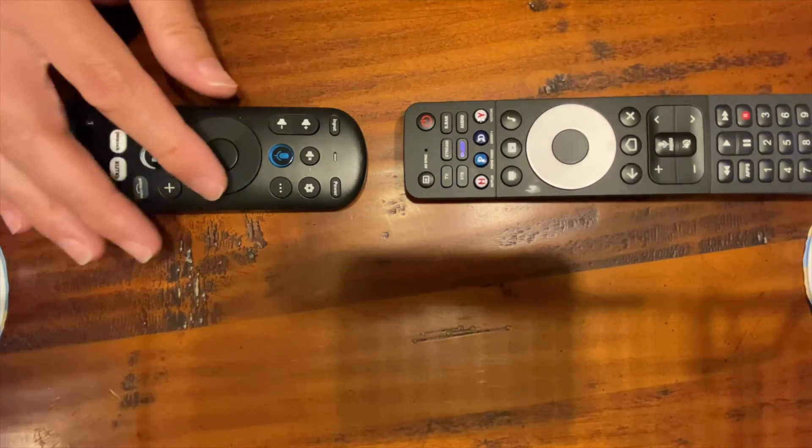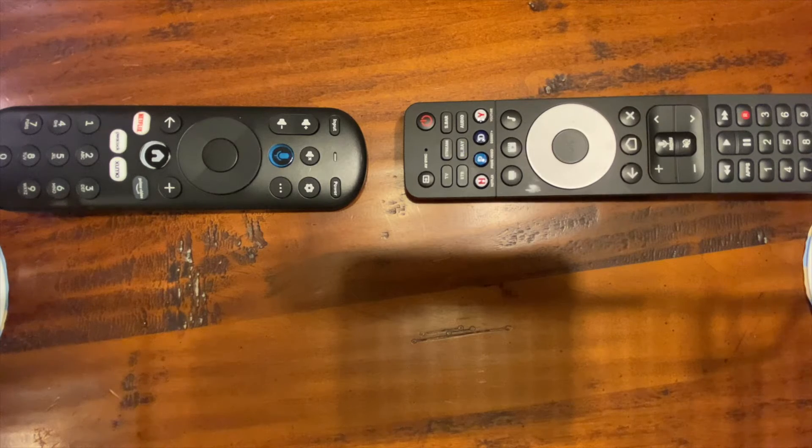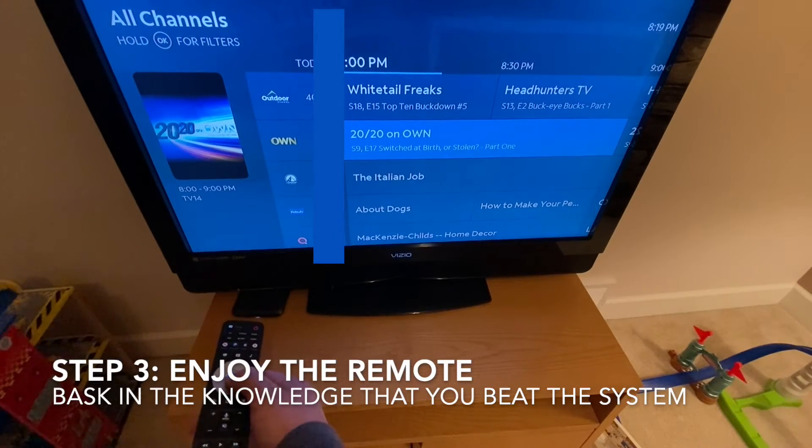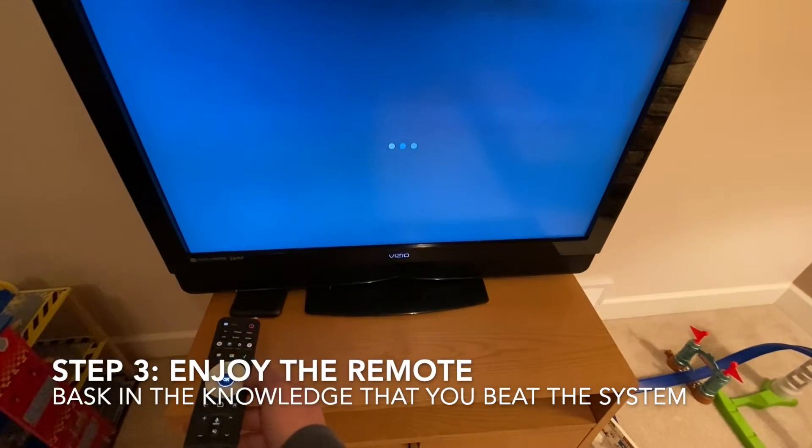We've now pretty much paired the majority of the buttons we wanted between the old and the new remote. Now you have to plug the Zumo box back in, boot it up, and enjoy the remote.